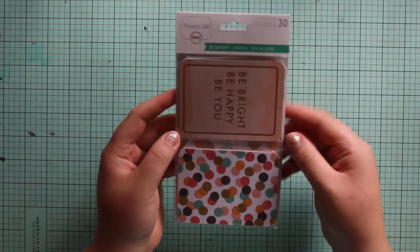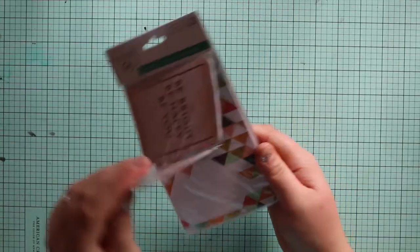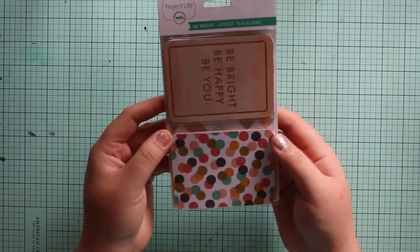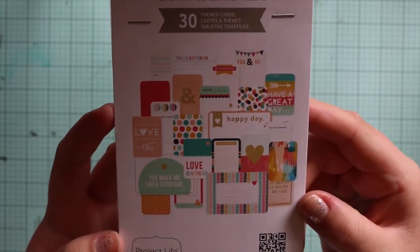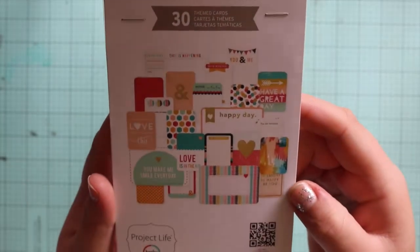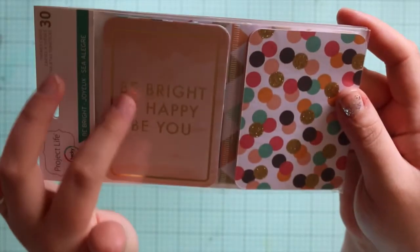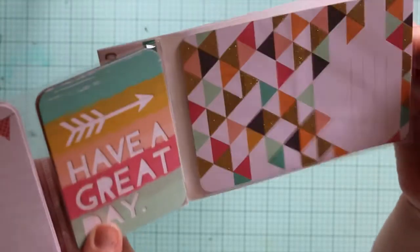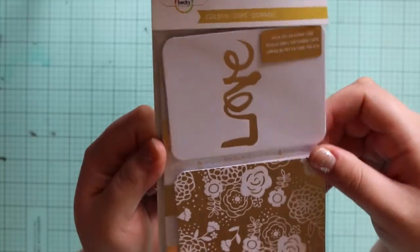Next I got the Be Bright themed cards from Project Life by Becky Higgins. You get 30 themed cards with things like 'be bright, be happy, be you, you make me smile every day, love this, have a great day.' Some have gold foil, some have a gold glitter treatment, and some have cutouts — the gold glitter is glossy on top, really cute. I also got the Golden Collection — all gold foil, with 40 designs.